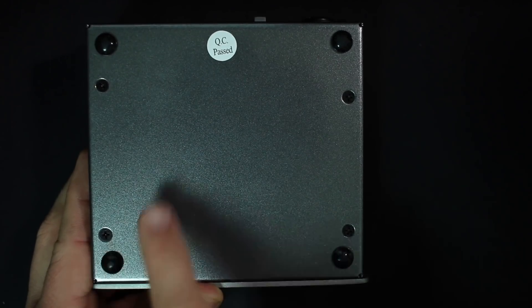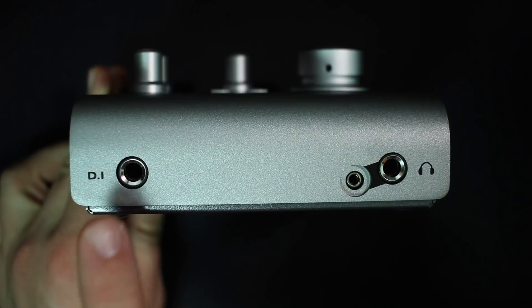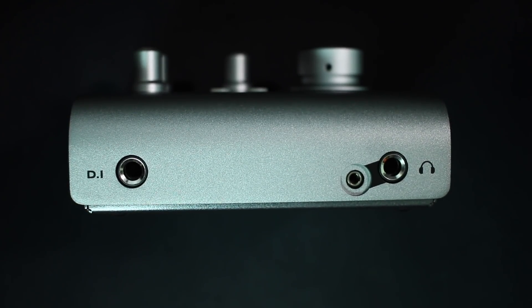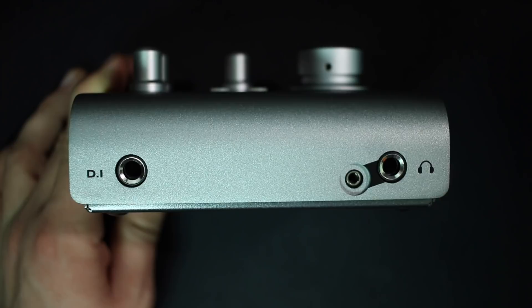On the bottom of the interface, there are four rubber feet to keep it from sliding around your desk, and it also has a decent amount of weight to it. On the front of the interface, you're going to find a quarter-inch DI input, and you'll also find a set of quarter-inch and 3.5mm headphone ports, which offer latency-free monitoring.